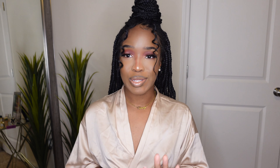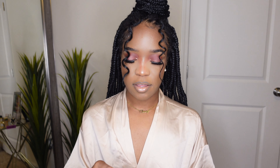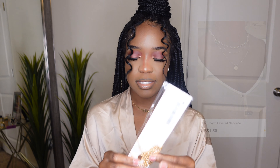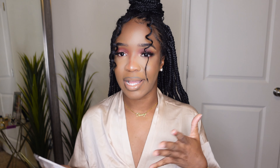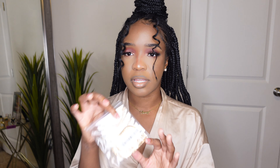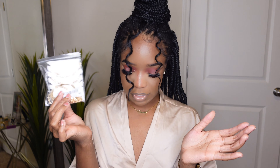Before we get into the clothes, I want to start off with accessories first. First off I got this little golden necklace — the dish charm layered necklace. I believe this was about a dollar fifty. I just wanted to add more jewelry pieces because the only necklace I wear is my little golden name necklace. I also got a couple of golden bracelets — the six-piece set — and I believe this was about two dollars and fifty cents.